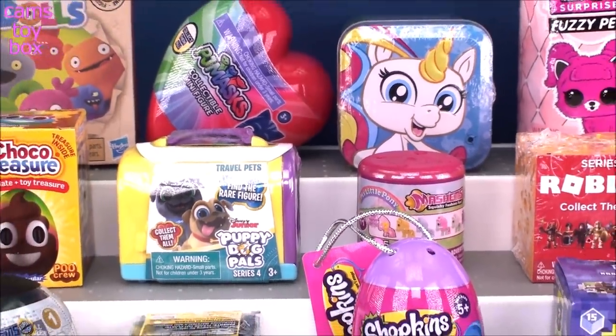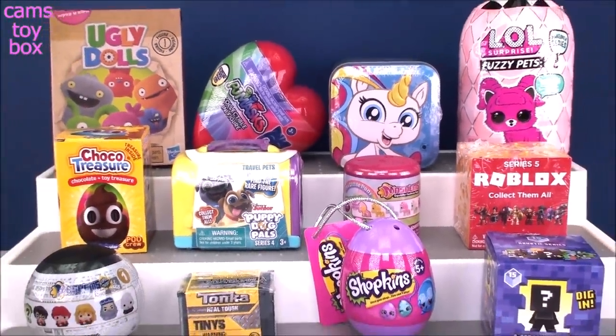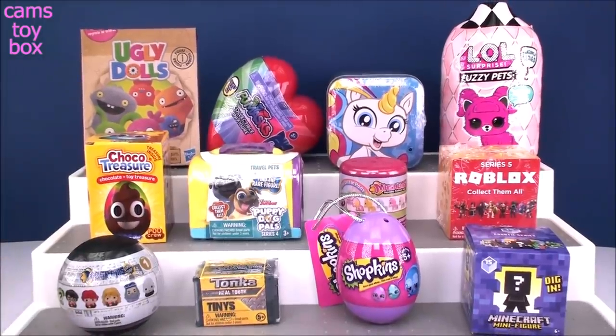Hi everyone and welcome back to Cam's Toy Box. I'm really glad you guys are here with me again today. We've got some more fun surprises to check out together.